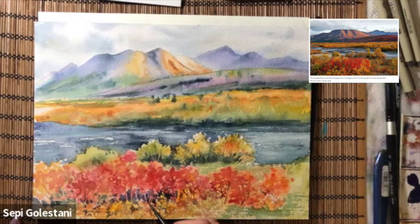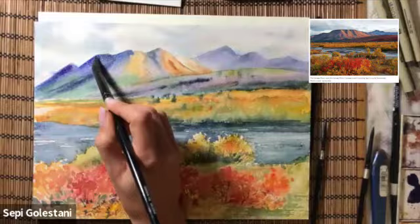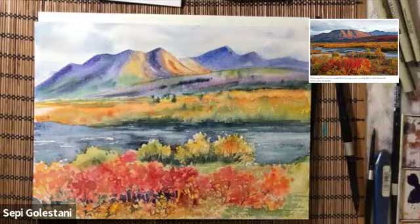One more layer to the far distant mountains using cobalt blue, ultramarine blue, and also a little bit of green. For the far distant mountain I am using indigo and ultramarine blue.